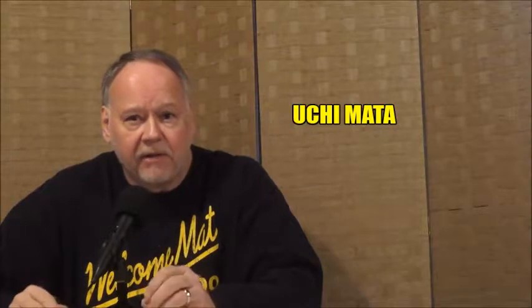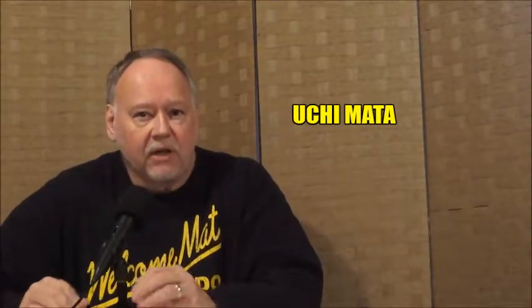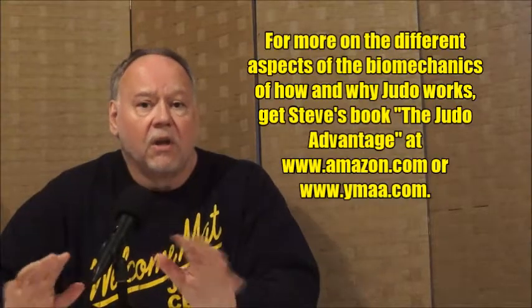Hi everyone, Steve Scott here, and this is another episode of judo analysis. In this episode I'm going to look at the classic form, or the split down the middle type of uchimata that many people see all over the world. This is the classic form — there are many forms of uchimata, and this is one I think one should aim to learn. There's a long learning curve in doing uchimata correctly, and in this video I try to point out the defining aspects: the surikomi action, the deep foot, the deep back step entry, hip rotation, and all these things.